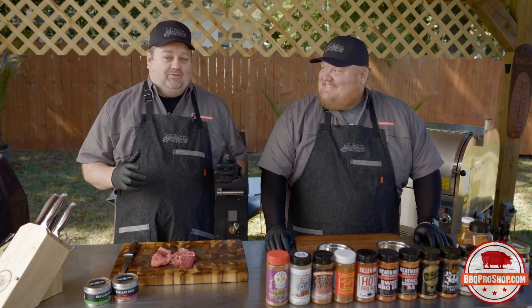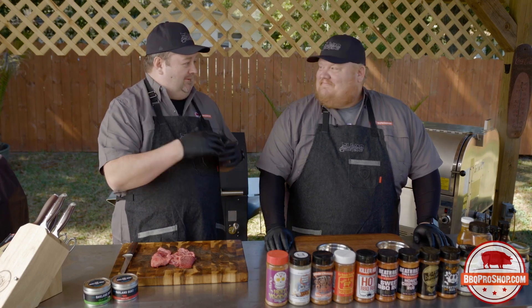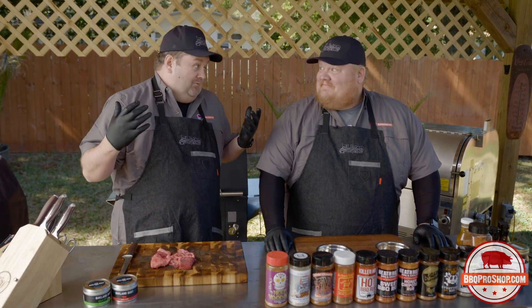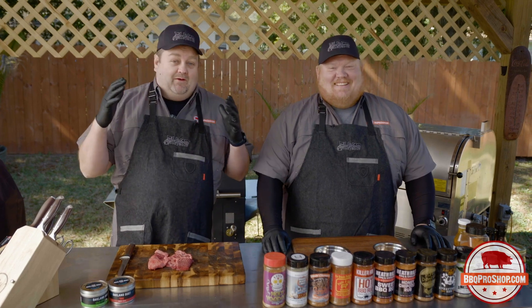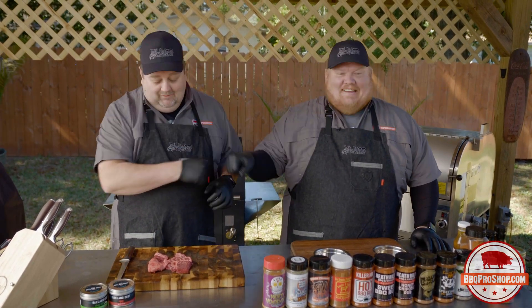Welcome to the BBQ Pro Shop Test Kitchen. I'm Pit Master Shane Dee. This is Chef Dylan Leip, also known as Pit Daddy Dee and everything else. You guys probably know us better as Flavor Anonymous, Wonder Trend, Powers Activate and all that.